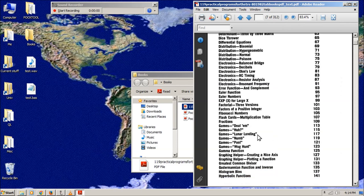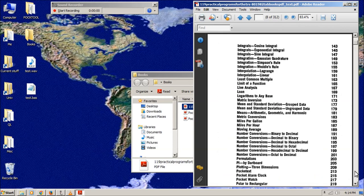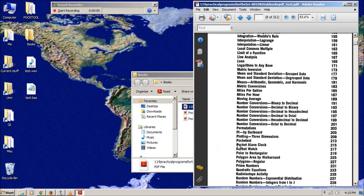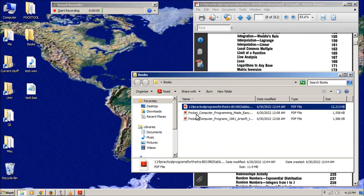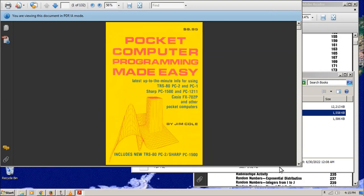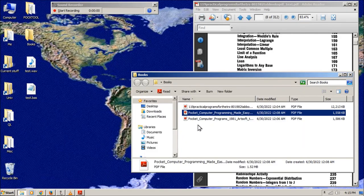The ones I want to try today: I'm going to do Lunar Lander because that looks pretty cool, and then later there's a little text editor called Pocket Text, and an Alarm Clock — so those are the three I want to try on this.